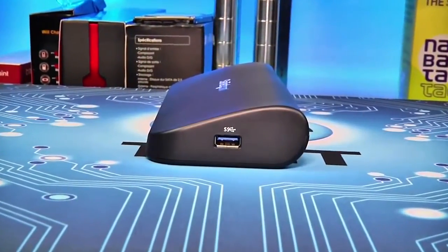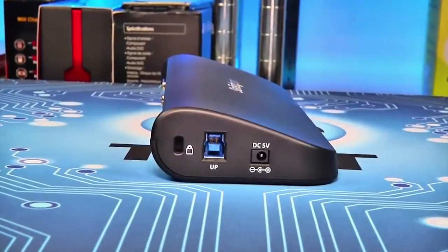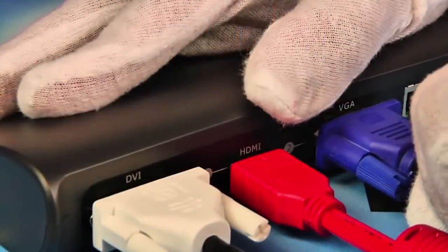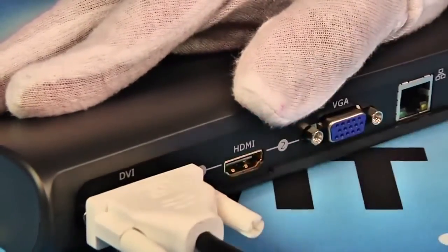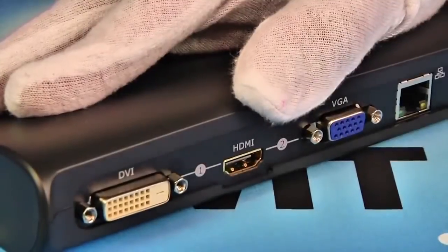On the right side of the unit, StarTech added a third USB 3.0 port, while the left side has a Kensington lock port, the USB uplink, and a jack for 5V power. You can use two of the video connectors at a time — either HDMI and DVI or HDMI and VGA, but not VGA and DVI — with a maximum resolution of 2048 by 1152 per screen.